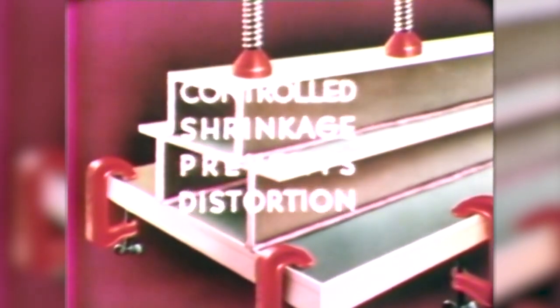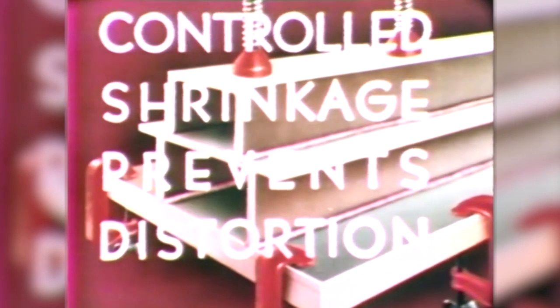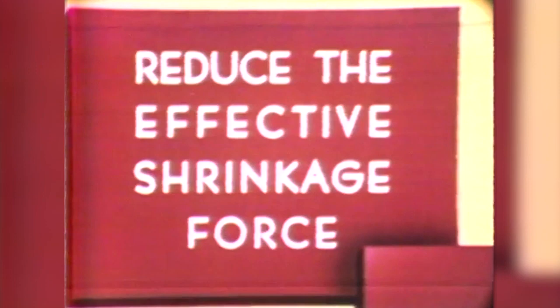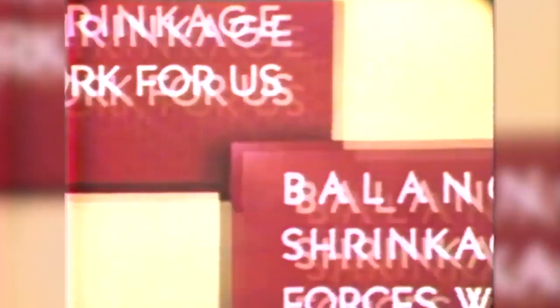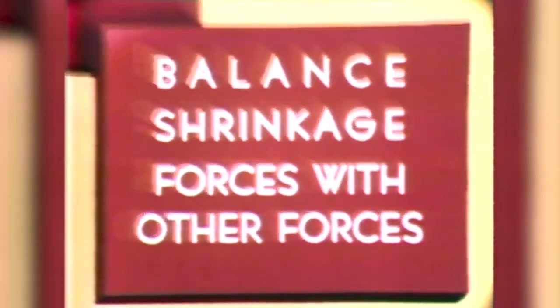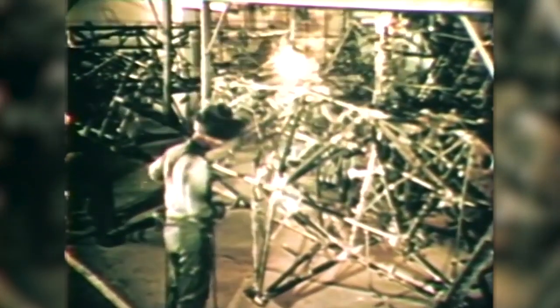That'll take the starch out of him for a while. Remember that controlled shrinkage prevents distortion. So be sure to apply one or all of these three rules to every welding job: reduce the effective shrinkage force; make shrinkage work for us; balance shrinkage forces with other forces. Arc welding is the truly modern method of fabrication. It is one of the great tools with which the leaders of modern industry today are building a new world of tomorrow.